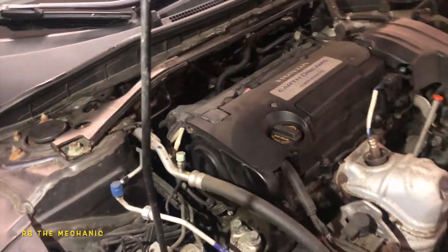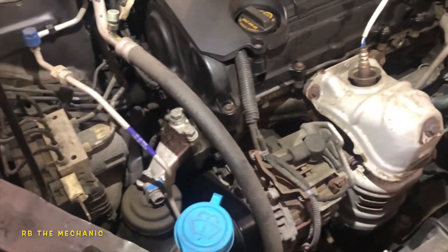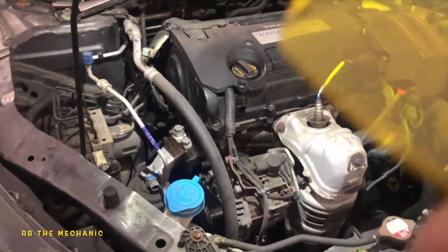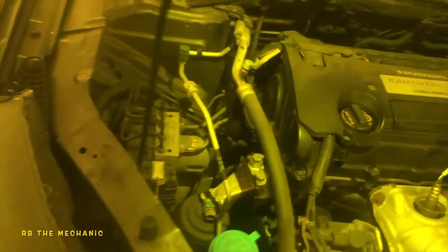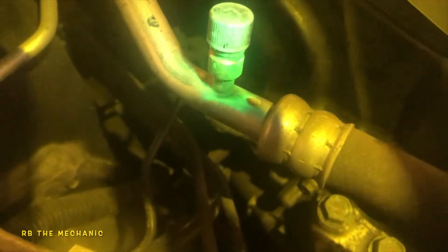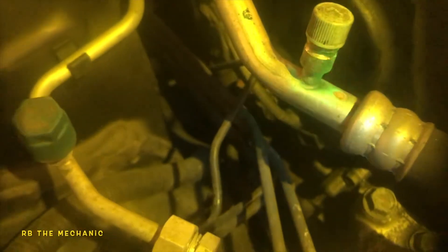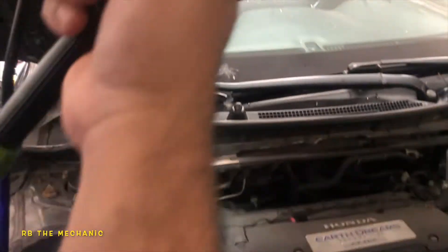So what we're going to do is shut off our shop light. We need a little bit of darkness in here. We're going to use these UV light glasses — I'll put it right in front of the camera just like that. Then I'll flash my UV light here. This little guy, it's a purple looking light. Let me shut off the shop light.